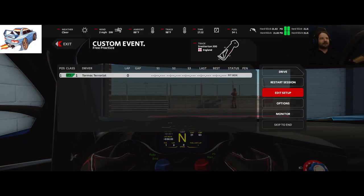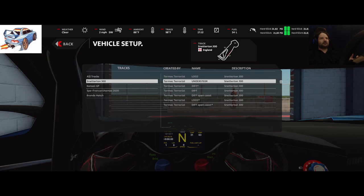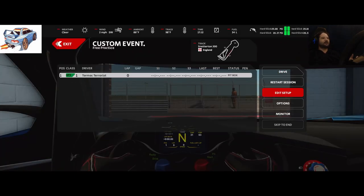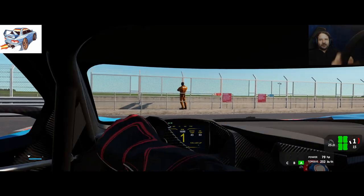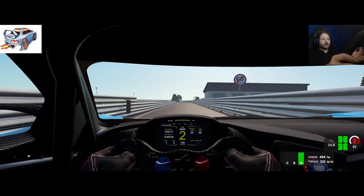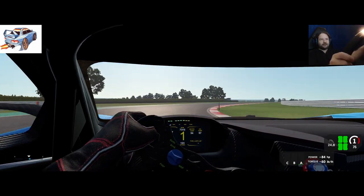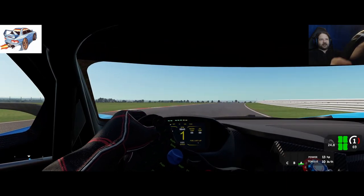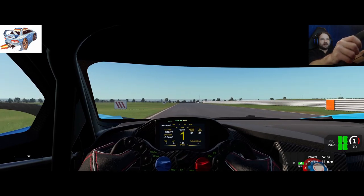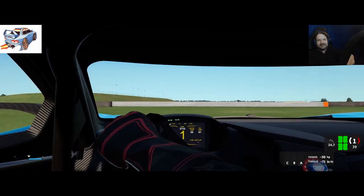I'll give you a couple more examples, just once each. First, a setup designed to understeer — the car is set up to understeer in general whether under coast or not, with pretty much no lift-off oversteer. This is an extreme example; you'd never race with this setup. At 70 miles per hour — 70, 69, 68, 69 — and we've not made the corner at all.